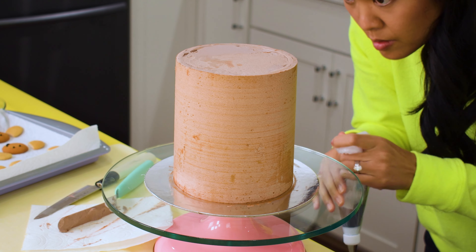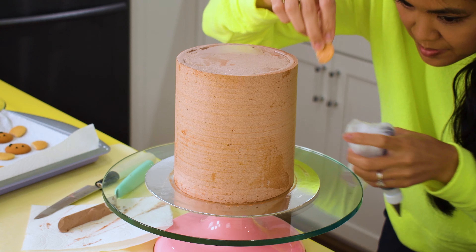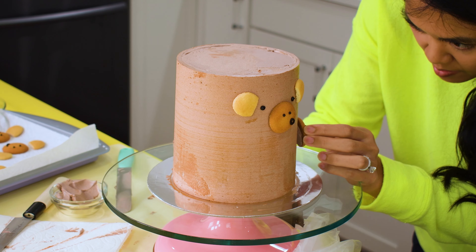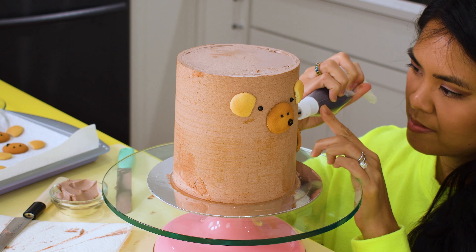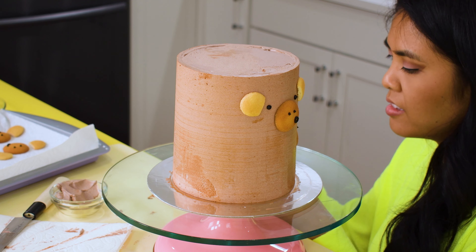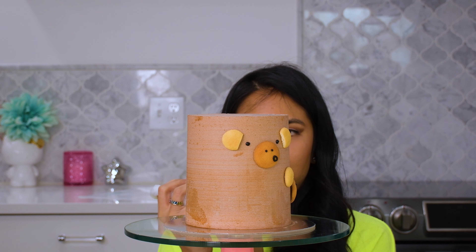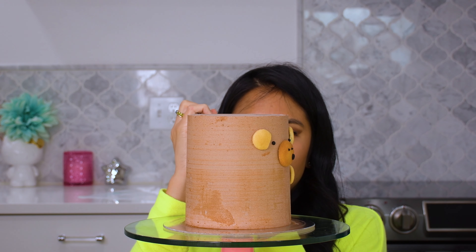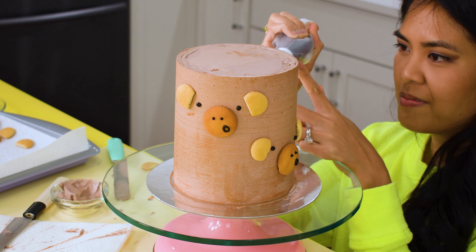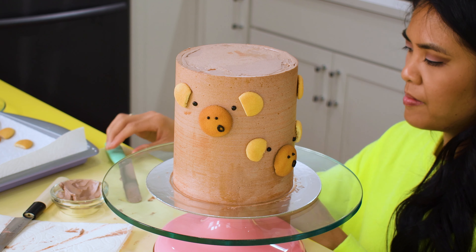Now onto the cake decorating idea. I add the monkeys — aka Nilla wafers — to ground the rest of the decorations. I use a little frosting on the back of the cookies to secure them to the cake. With a number two or three piping tip, I add little black buttercream dots as eyes.